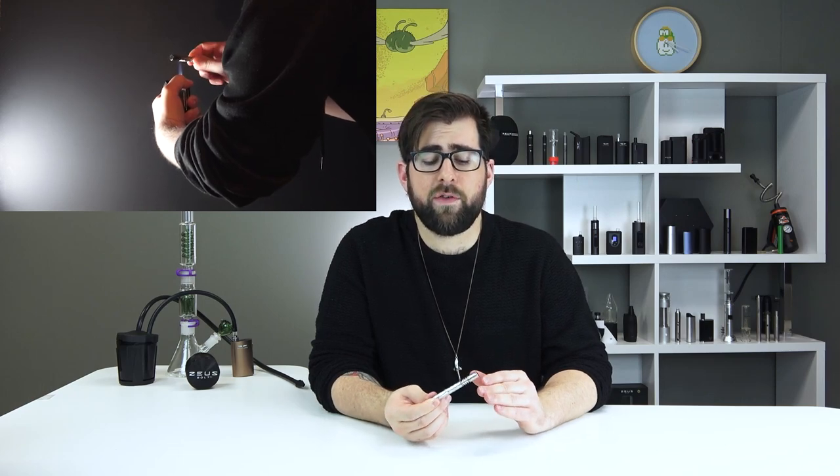Load the tip with some ground herb, pack it down gently, and then replace the cap. Aim your torch roughly halfway down the cap so that the blue part of the flame just touches the cap. Spin gently until you hear a click. Once you hear the click, remove the flame, turn off your torch — very important — and then inhale, covering up the airports if you want a bit of a stronger hit.